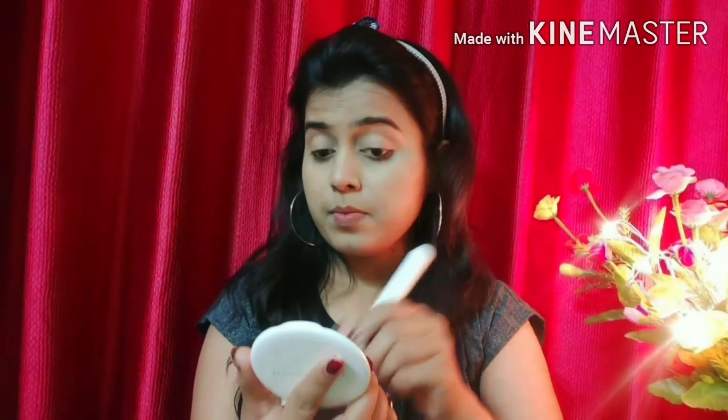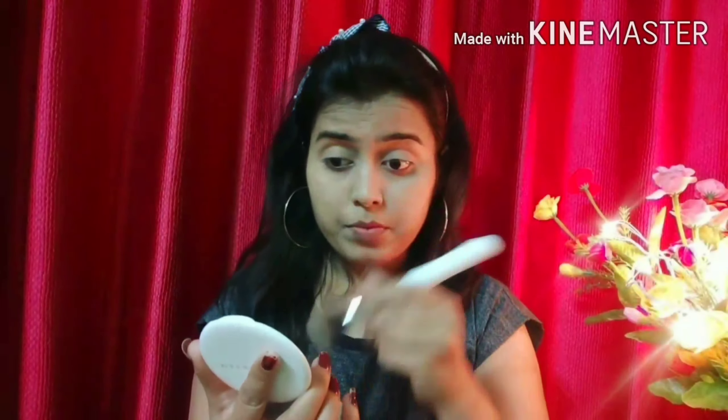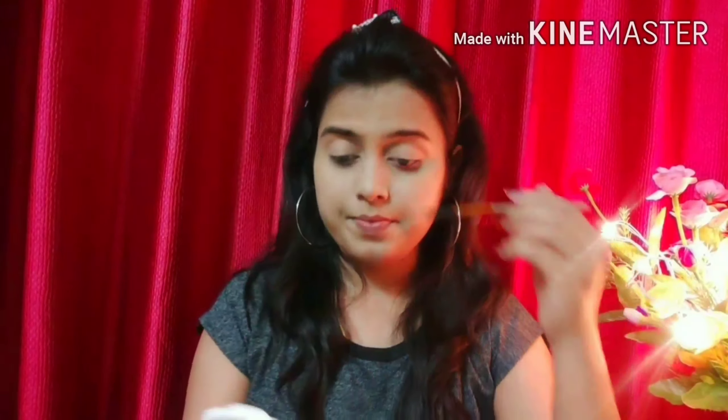After blending the foundation with a beauty blender, I am using a stick concealer — NY Bae. We will use it to prime our eyelids and blend it with the beauty blender. Then I'm using a Maybelline compact to set the concealer so it doesn't crease. It is necessary to set it well with compact.